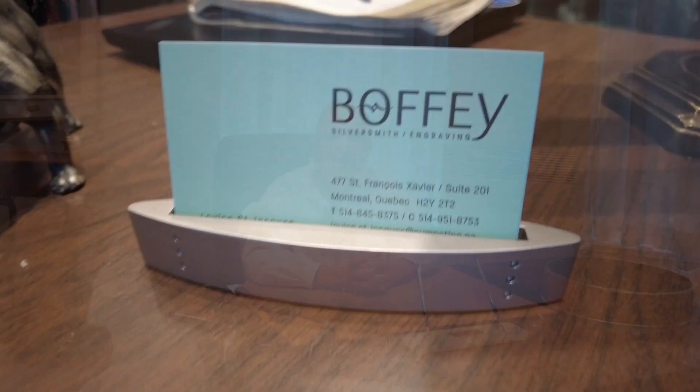Bonjour, my name is Louise St-Jacques and I work for Bafi Promotions in Montreal. I am the official engraver of the Stanley Cup. I'm very happy to do this for Selwyn House School, which my son attended — very proud of him and very proud of the school, so I'm very happy to do this for you guys.